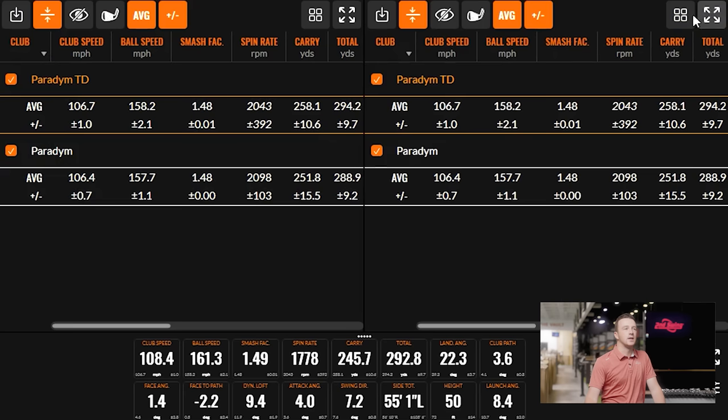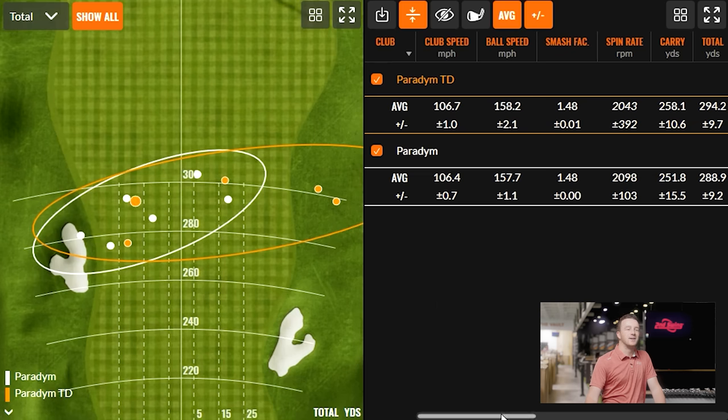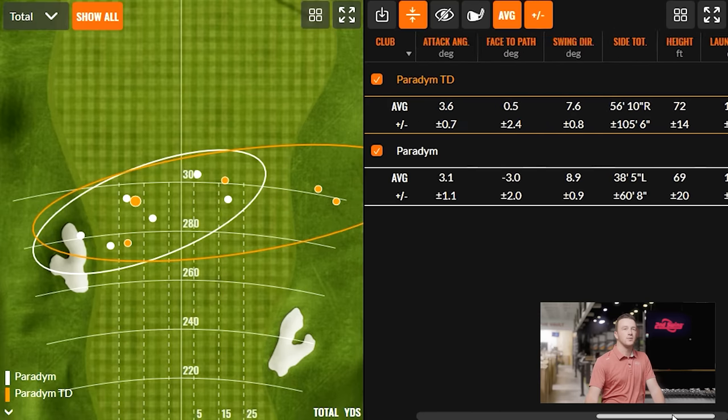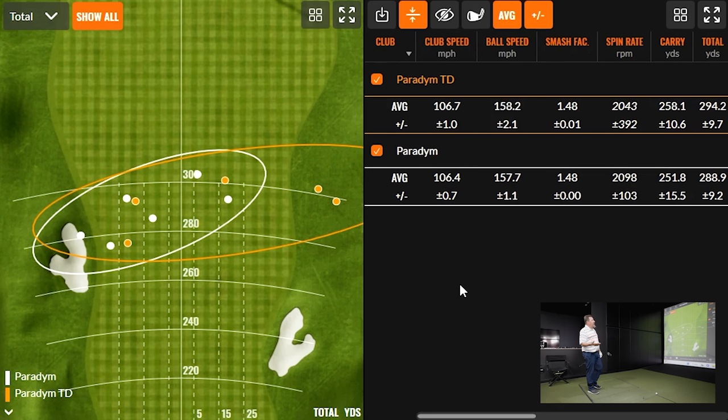Let's look at the comparison. I think you can see how the Paradigm was able to turn it over more consistently. On the Triple Diamond side, the spin was dipping a little and the launch was a little lower. The fade bias definitely showed up. I actually got slightly better numbers off the Triple Diamond though — my dispersion spread was wider, but honestly, this golf club is doing exactly what it's supposed to do. It's inherently built to give you a little more dispersion — it is designed technically for a better player.